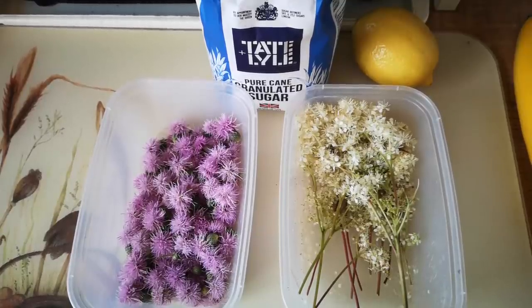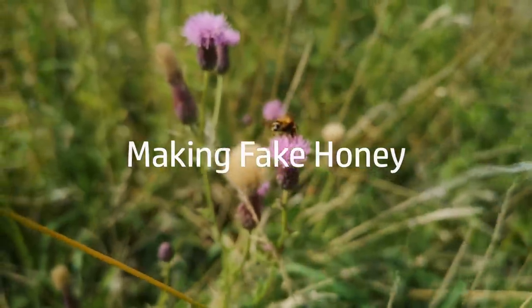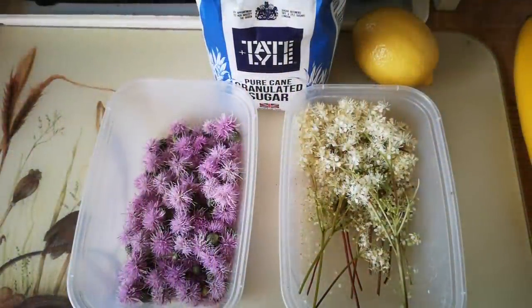Today I'm going to have a go at making fake honey from flowers and sugar. Before we go any further, I am already aware that bees have invented the process of making flowers into honey, but I fancied having a go at faking it today.